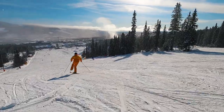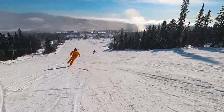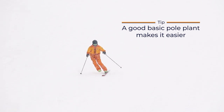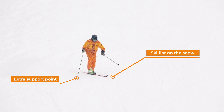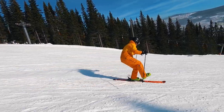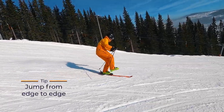To begin with, the transition from turn to turn can be quite challenging. A good basic pole plant, when you change edge, can make it significantly easier. It will give you another point of contact to the snow when the ski is flat on the snow and has no grip. You can also try to lighten the ski a bit by making a small jump from edge to edge to sort of skip the difficult transition.